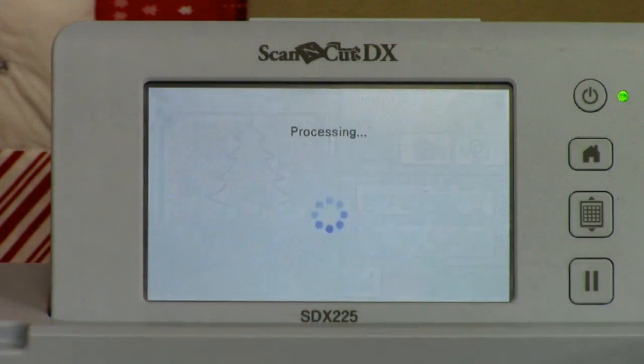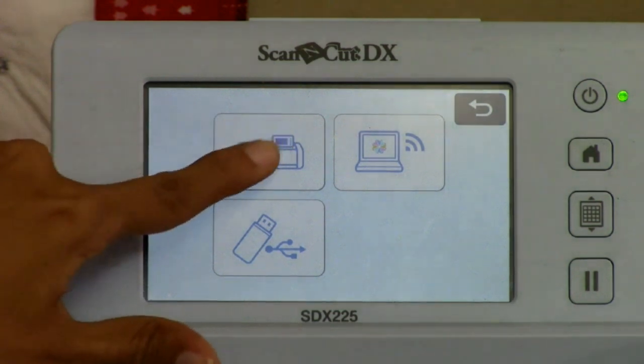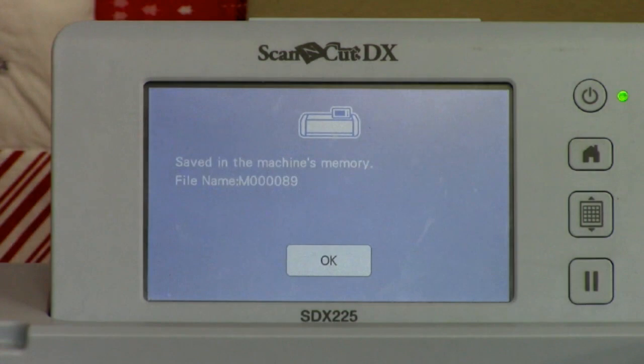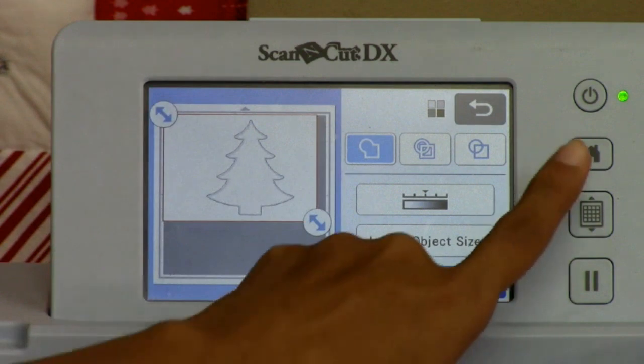Now where do you want to save? You can save to your machine, save to your nearby laptop since it's Wi-Fi capable, or save to a USB. I want to save to my machine. It gives you a save number, hit okay, and it brings us back to the screen. That's in case you want to zoom in on something or cut interior details, but we just wanted the outside of our tree so we're going to go home.